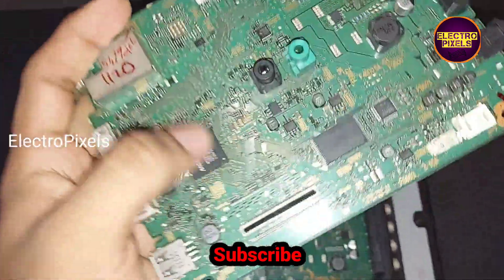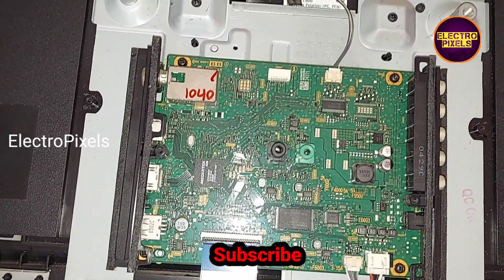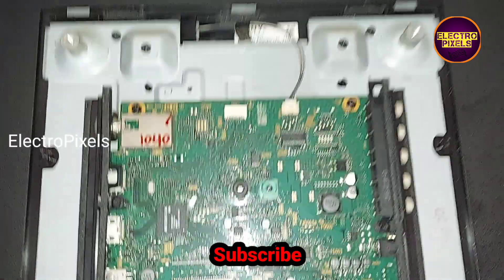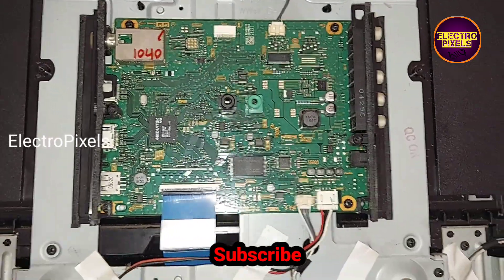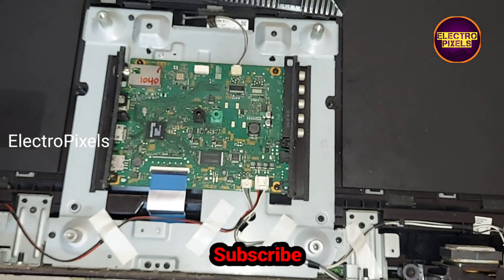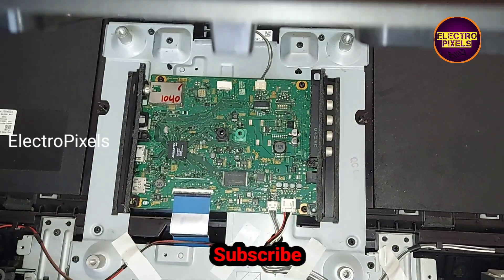Our TV is repaired successfully. This is the old faulty motherboard — the main IC is damaged due to lightning. Now let us put the back cover and screws back on the TV. Hope you like this video. If you like our channel, please don't forget to like, share, subscribe, and press the bell icon for further notifications. See you in another video with other interesting topics. Thanks for watching.